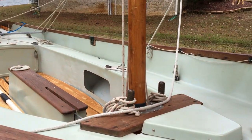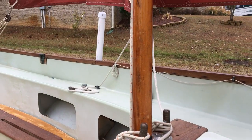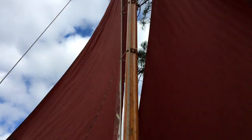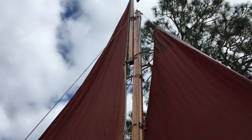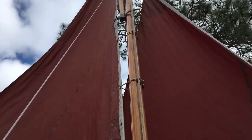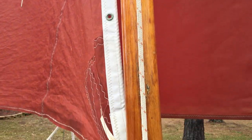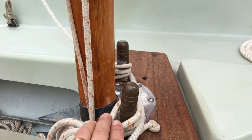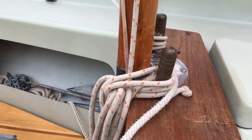We'll go bow to stern — not necessarily in the order we'd rig it, but just some notes along the way. This is a sliding gunter rig. You've got about a 16-foot lower mast and another top mast around 10 feet or so. It's got little boom jaws there about halfway up. You have to make sure those jaws and all these little lines with parrel beads are rigged. When you step the mast, make sure all of that — the beads and boom jaw — are above this fork. Because if you try to raise it later, it's going to hit the bottom and down you go.